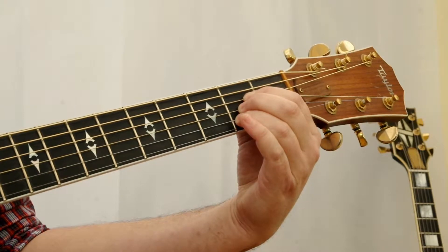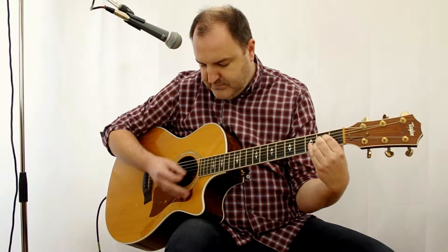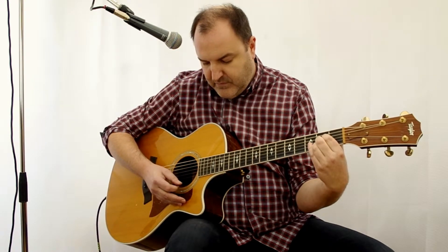And then we play five strings — we don't play the low E string. And there we have the A major chord.